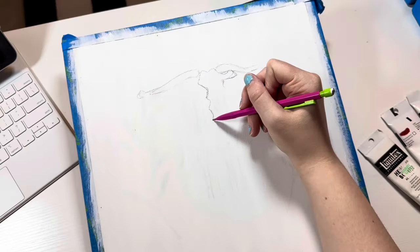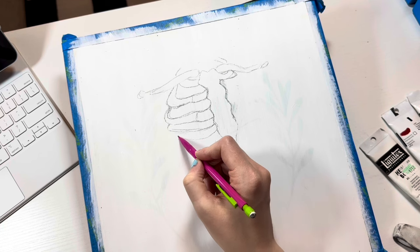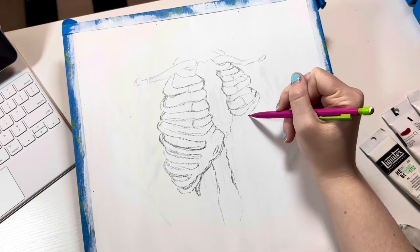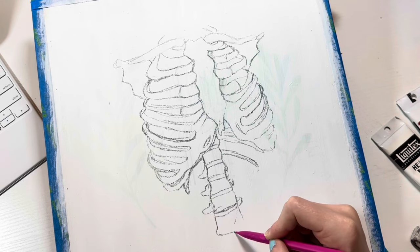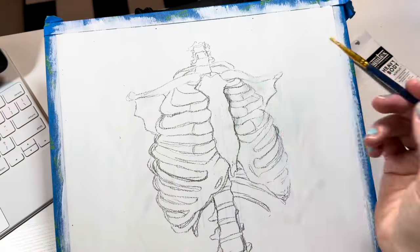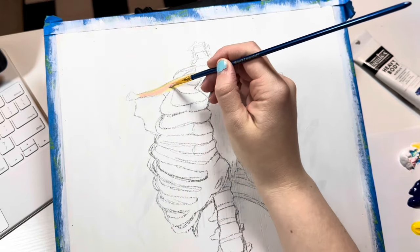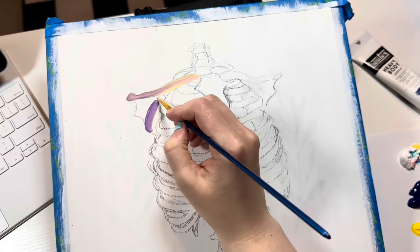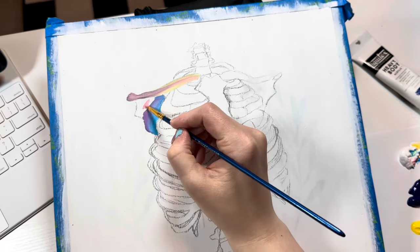I grabbed my pencil and got ready to start sketching. Usually I don't like to use a pencil on canvas because the paint mixes with the graphite and gets all gray and muddy, but I thought the skeleton was going to be gray and white anyway so it would just add to the effect. Then last minute — after sketching this out, which took 20 minutes but looks like five seconds with movie magic — I decided to push myself outside my comfort zone and make the skeleton super colorful instead.